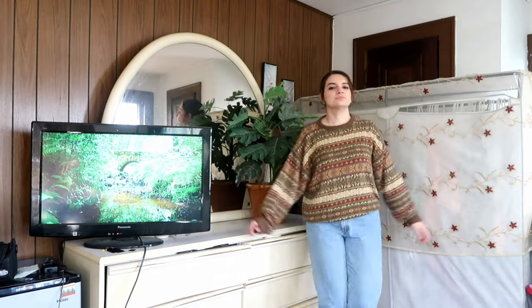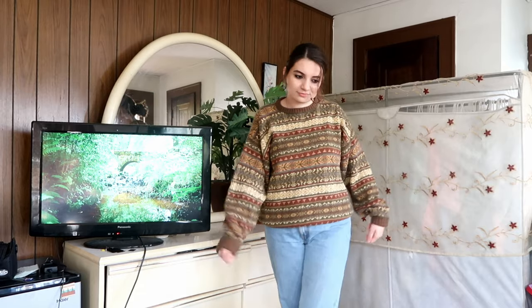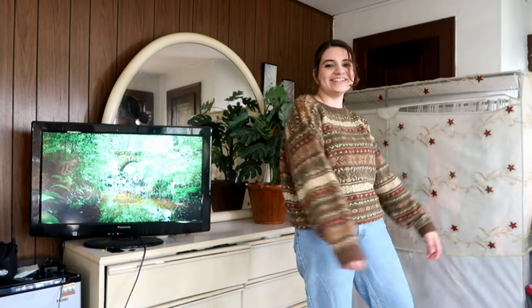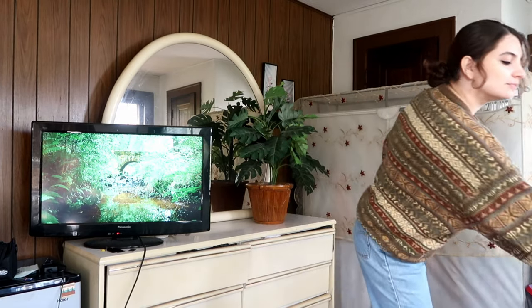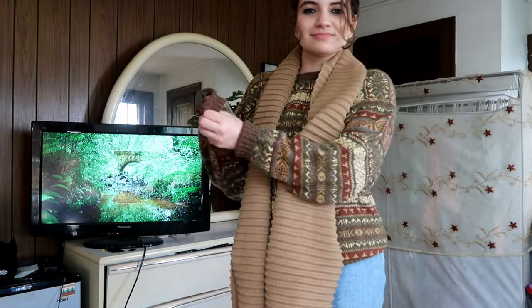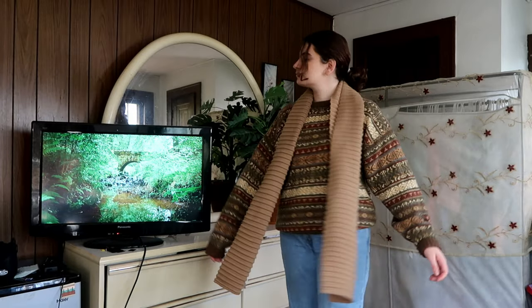This is a vintage sweater I bought for about a dollar at the thrift store. It's kind of scratchy but I love how it looks, so I always wear a long sleeve shirt underneath and it's super comfy. I have the mom jeans rolled at the ankles and the same scarf thrown over it. I really love the patterns — that's what stood out to me the most. Because it wasn't that form fitting I rolled up the sleeves.